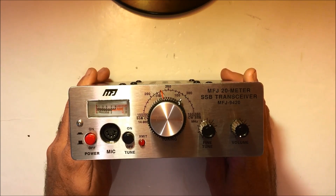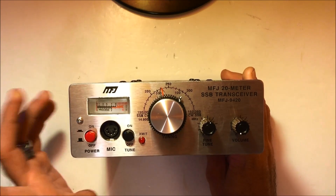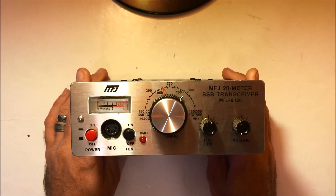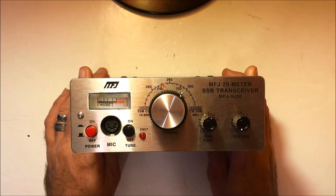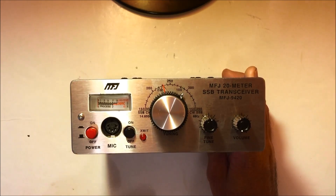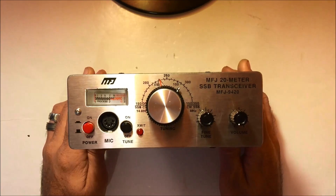My friend, a local ham, just picked up the 6-meter version of this, and it's pretty cool to have if you're an enthusiast and you go camping or backpacking or what have you. Instead of bringing the FT-450 or the 897, you can bring one of these. Affordable enough to where it'll do its job.